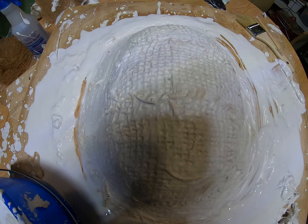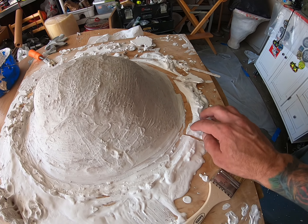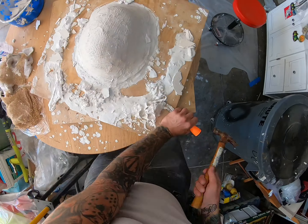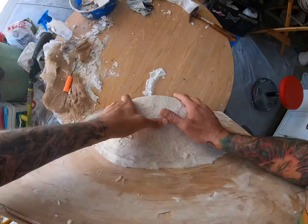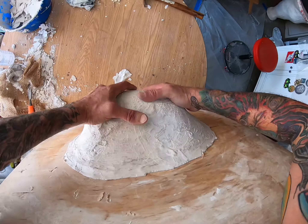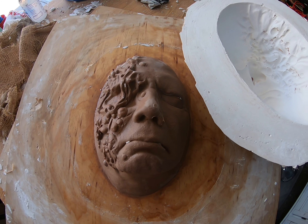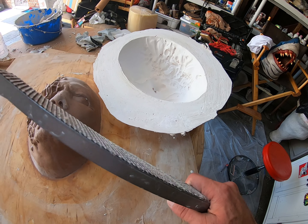So our mold is pretty much done. We're going to go ahead and scrape off the rest of this excess plaster. Now I'm prying the mold off the Lazy Susan. Well, that came out a lot easier than I anticipated. The edges on this are really sharp, so what we're going to do is take a rasp tool and file it down.